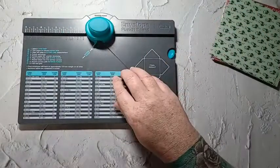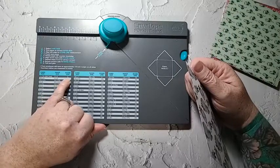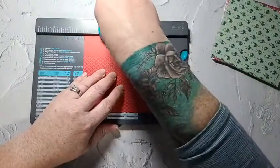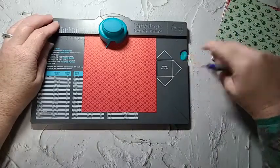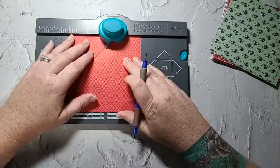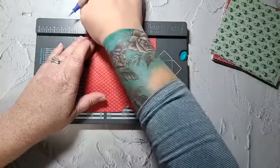So I have my envelope punch board. Your paper size when you're doing a gift card is 5x5, and you want to score at the 2-inch mark. Put your paper at the 2-inch mark and punch. I'm going to grab my little ball tool — I don't care for the stylus that comes with the machine. Then you want to line your score mark up, punch, and score.